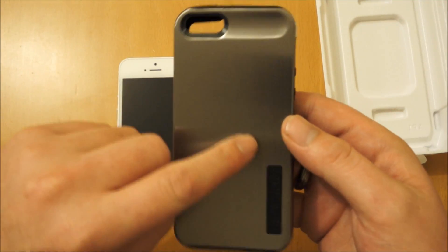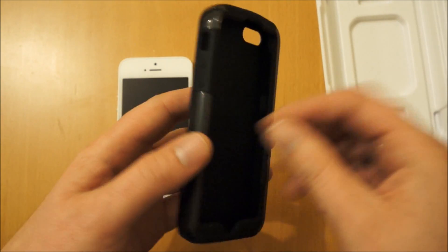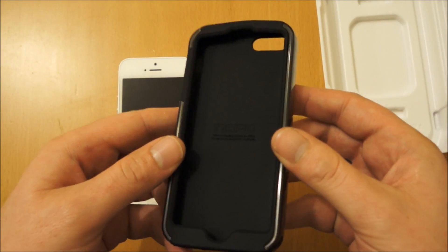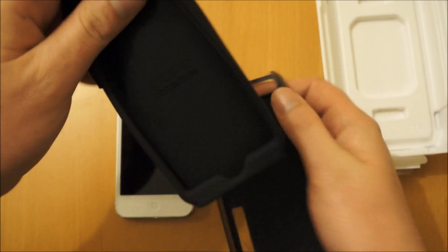So this is the case itself. As you can see, this is the aluminium section. You've actually got this rubber part that sits inside and takes any impact that you should throw at the phone. You've got the Incipio logo there. If we just take the case apart, this is the rubber inner.